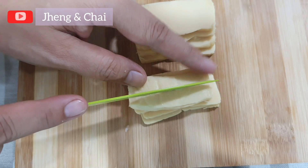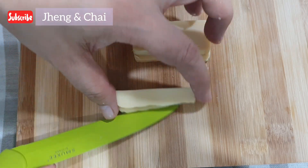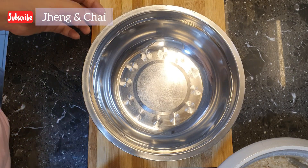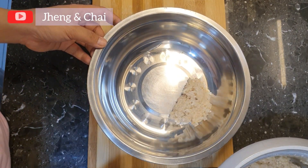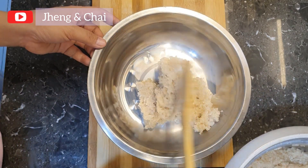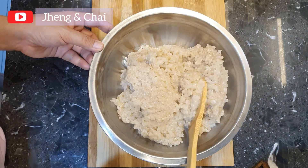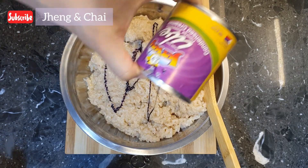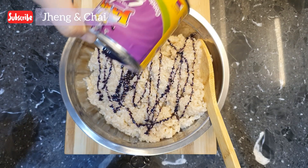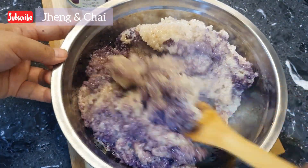This is our first time to cook this recipe. We are excited! Now, let us transfer our glutinous rice to our mixing bowl. Use a big bowl so it is easy to mix. Then, let us pour the condensed milk — just add gradually. Then mix well.